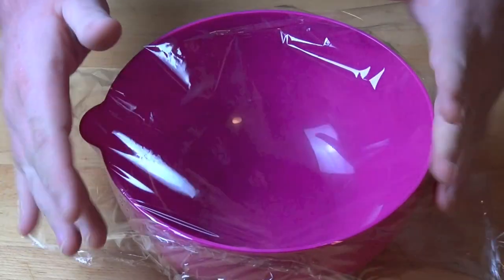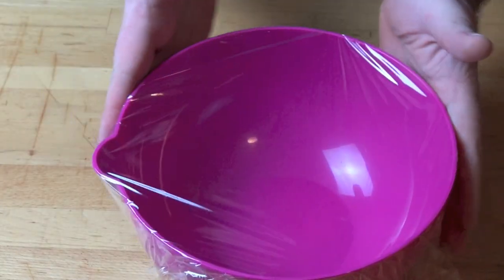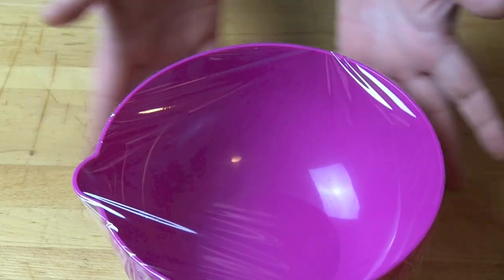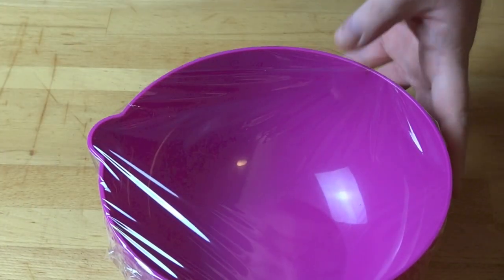Then hey presto, the cling wrap sticks perfectly. That water just really does help to make it stick and you will never have a problem with that troublesome bowl again.